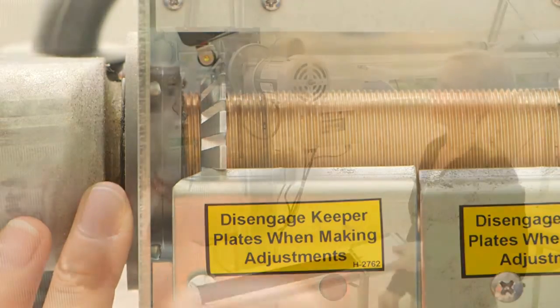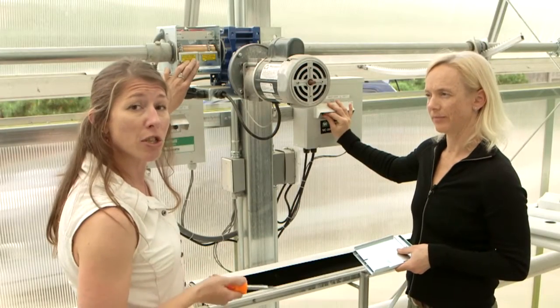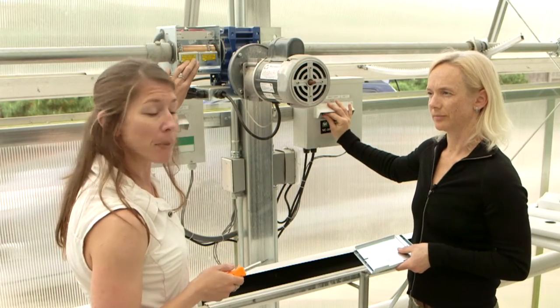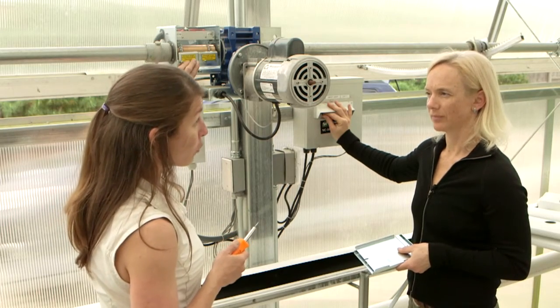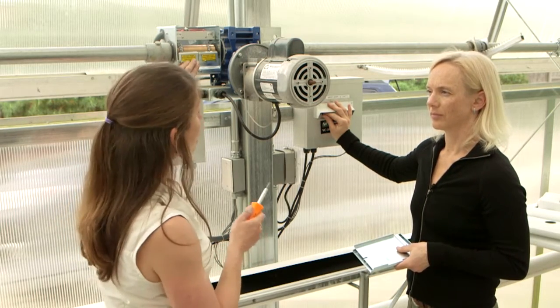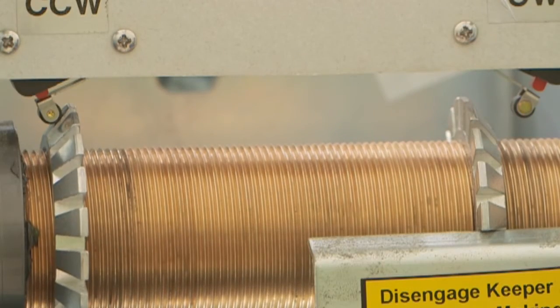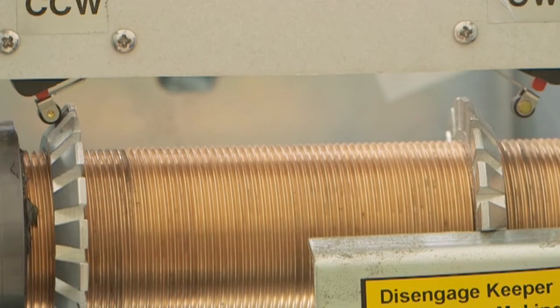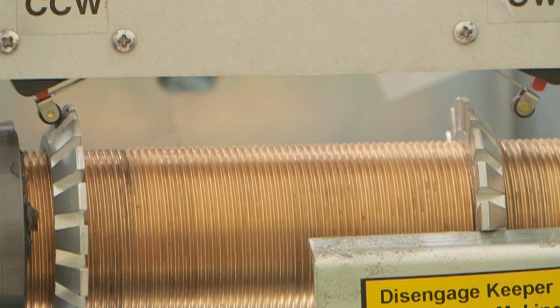Now I'm going to have you close the vent machine — manual close please. We're going to watch the vent motor come the opposite direction. These vent machines have safety switches so they'll only move once you hit the switch to manual close or manual open. Manual close, we're ready — stop — and then let's go manual open.